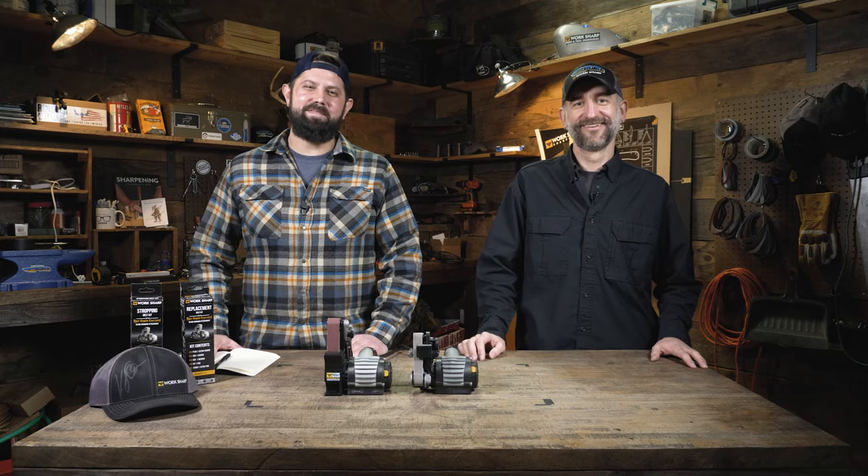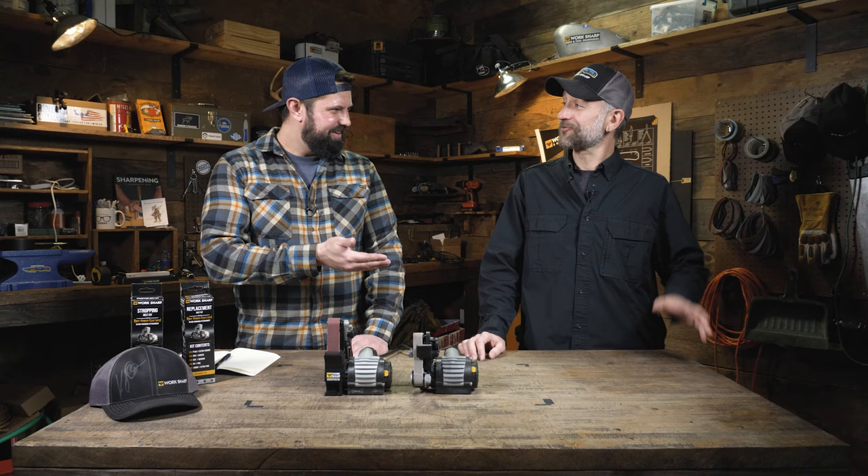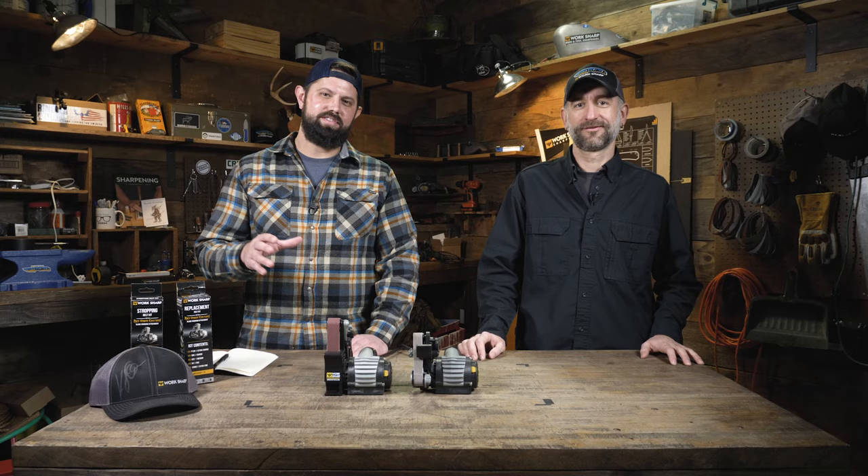Welcome back to The Workshop, guys. I'm Kyle, and we've got another Kyle here with us today. Kyle Crawford, thanks for having me. Thanks for coming in, man. Kyle's going to help us take a deep dive into the Elite Sharpener, so let's dive in.